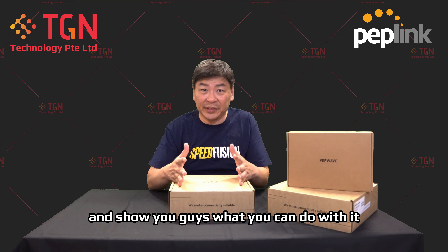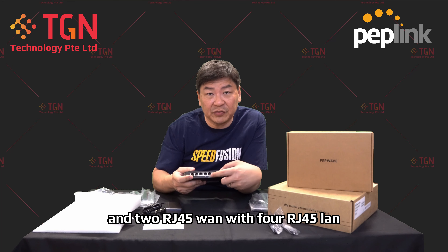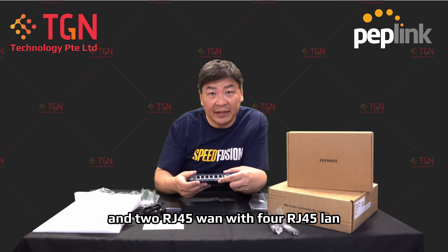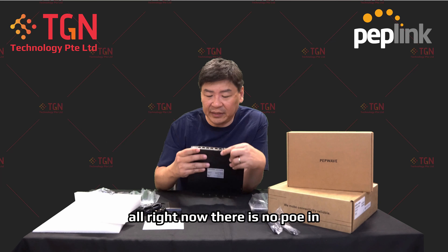In terms of the ports: you have the Molex connector for power, and you also have a USB where you can plug in another Max adapter for an additional WAN port, plus two RJ45 WAN with four RJ45 LAN. There is also a PoE in to power up the unit — you can use that.